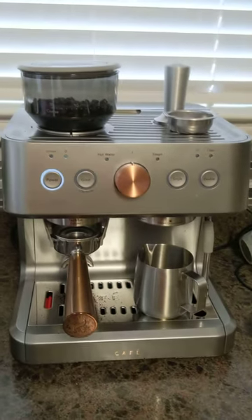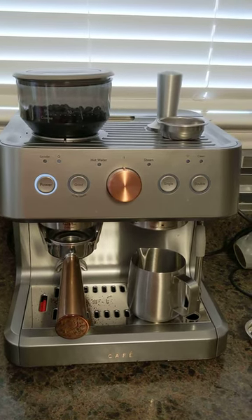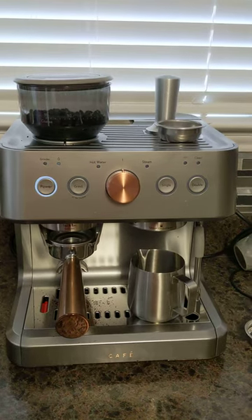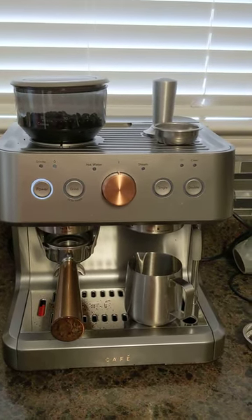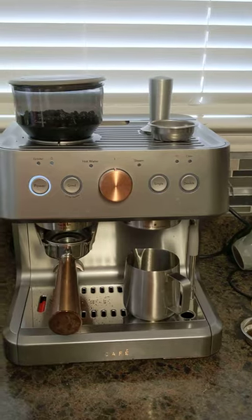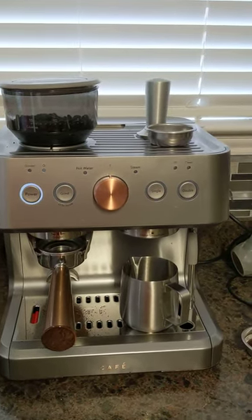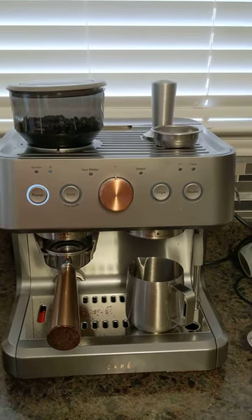So I guess this is now a known problem with the Cafe Bellissimo super-automatic espresso machine — it stopped grinding the beans. Hopefully you don't have this problem, but just putting it out there in case you're considering this machine. This is the second one I got; the first one came used with water in it, so I can only assume it was returned for a reason. Hope y'all don't have this problem.